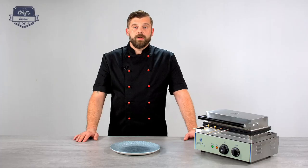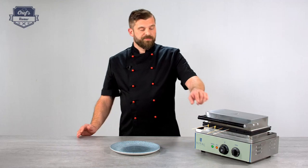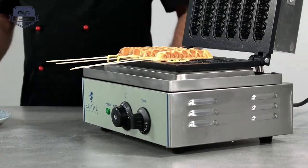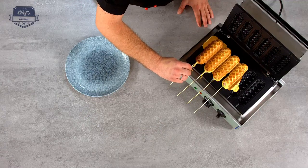We need three minutes to get them ready. They're done — let's see how they look. Look at those! They really look perfect.